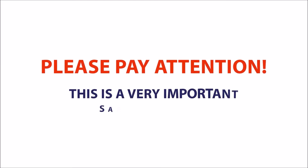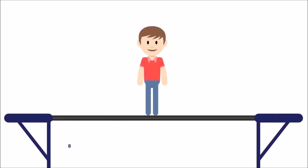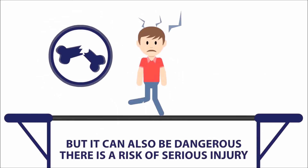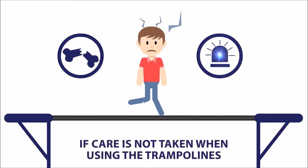Please pay attention, this is a very important safety message. Jumping on a trampoline can be great fun, but it can also be dangerous. There is a risk of serious injury if care is not taken when using the trampolines.